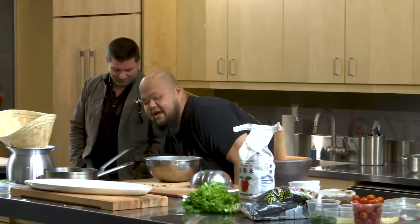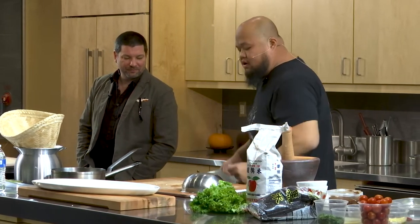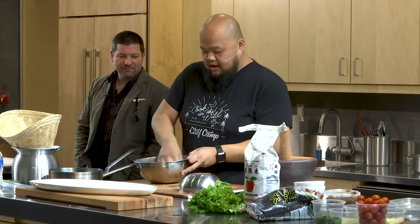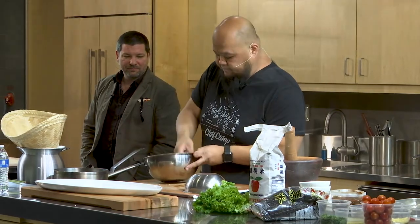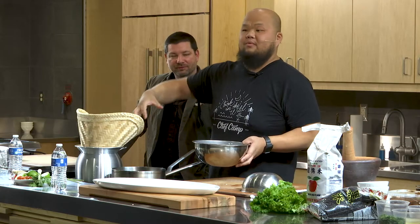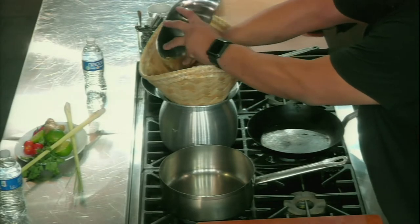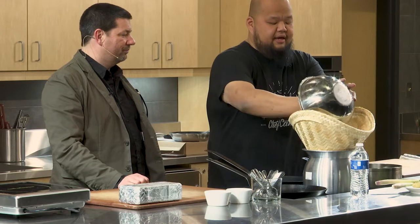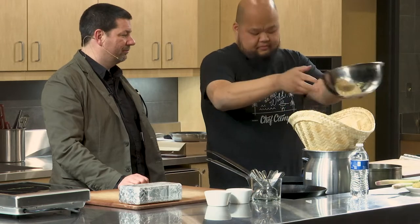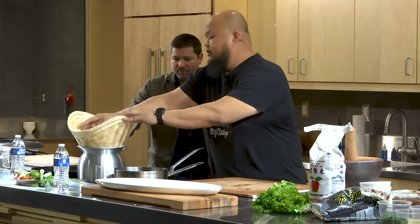I took the black rice and the white rice — when you soak them, you can soak them together. Mix it up. You don't really need the water boiling to do this; when you put it in, the water will boil. Just throw it in.